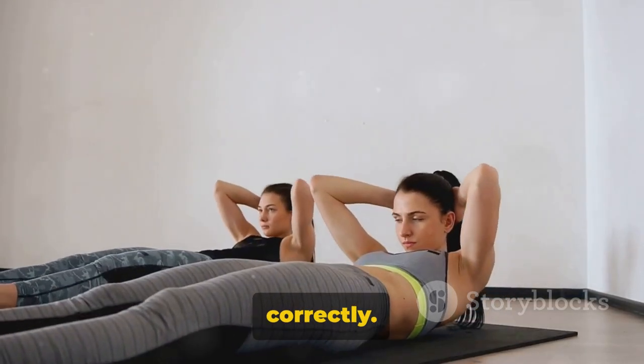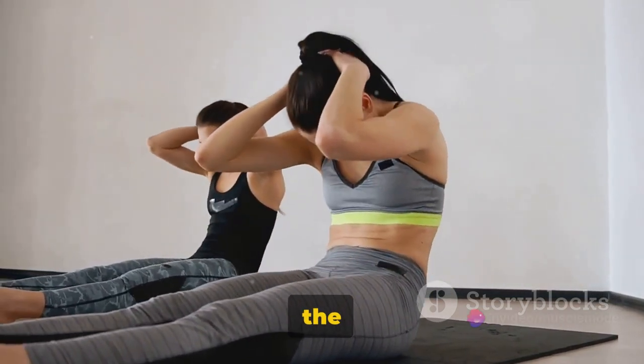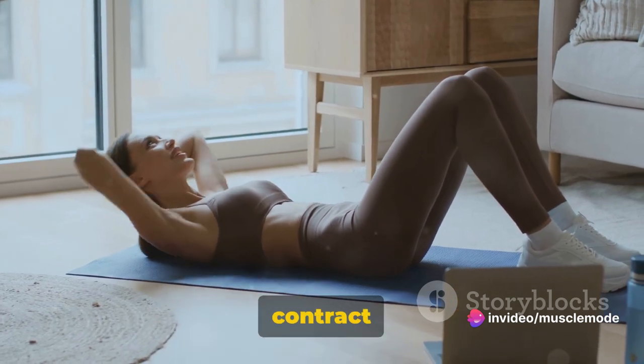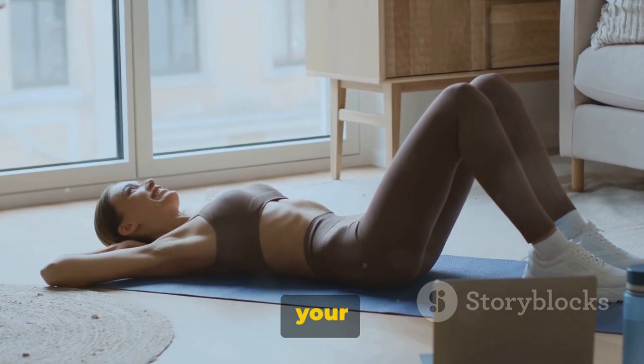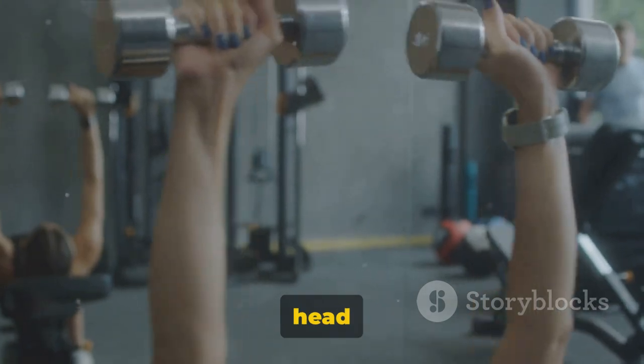Let's break down how to do it correctly. Start by lying on your back with your knees bent and your feet flat on the floor. Hold a weight plate or dumbbell on your chest. Now contract your abs to lift your upper body towards your knees. Exhale as you lift, keeping your lower back pressed to the floor. Take care to lift from your chest, not your head or neck.